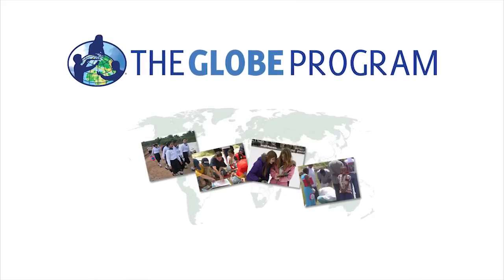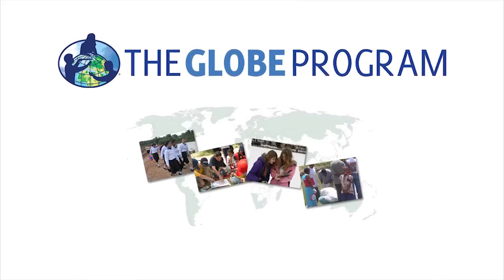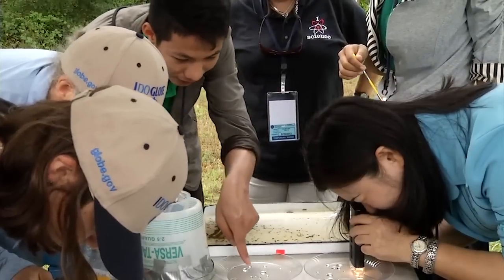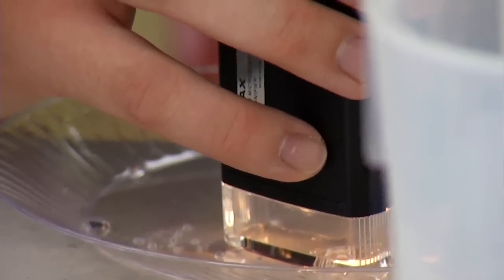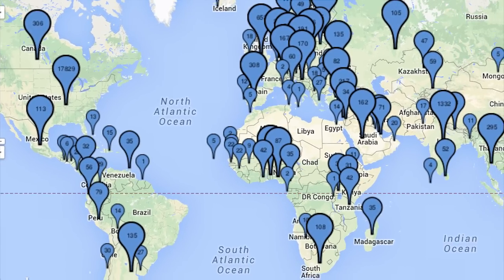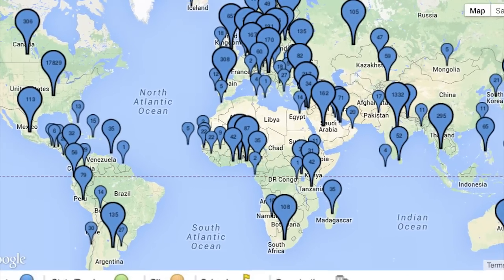The Global Learning and Observations to Benefit the Environment Program, known to most of us as GLOBE, has been providing hands-on real data collection experiences for students for nearly 20 years. GLOBE brings students, teachers, and scientists together to study our Earth through observations and measurements. More than 100 countries and over 24,000 schools have participated in GLOBE projects, taking over 90 million measurements.